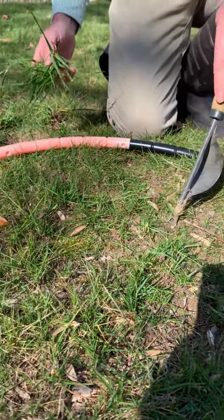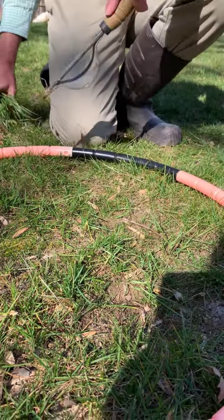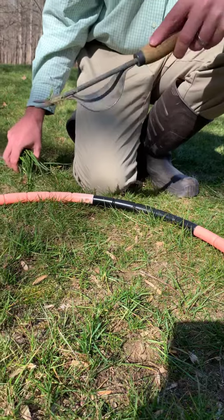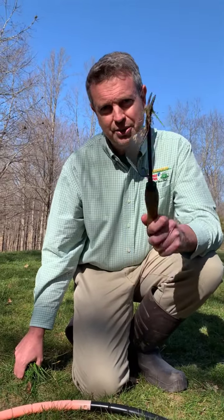After you pull that orchard grass up, put down a little grass seed to help fill in the bare spots, because if you don't, other weeds could grow. A couple of tips here from Blades of Green — have a great day and we'll see you soon.